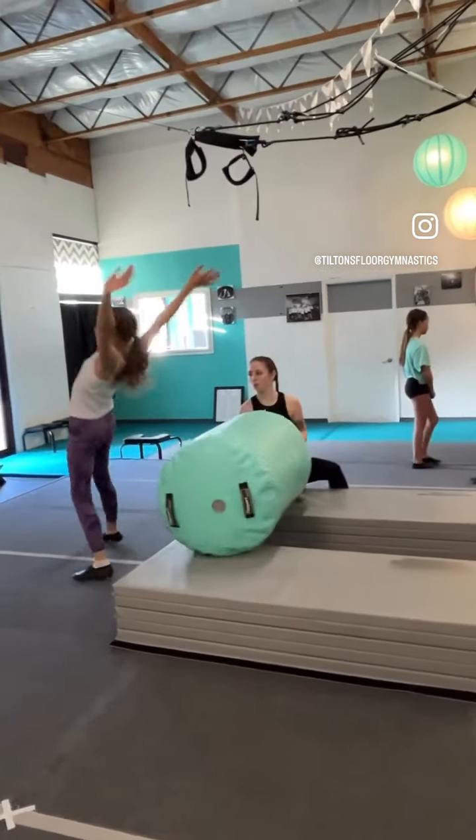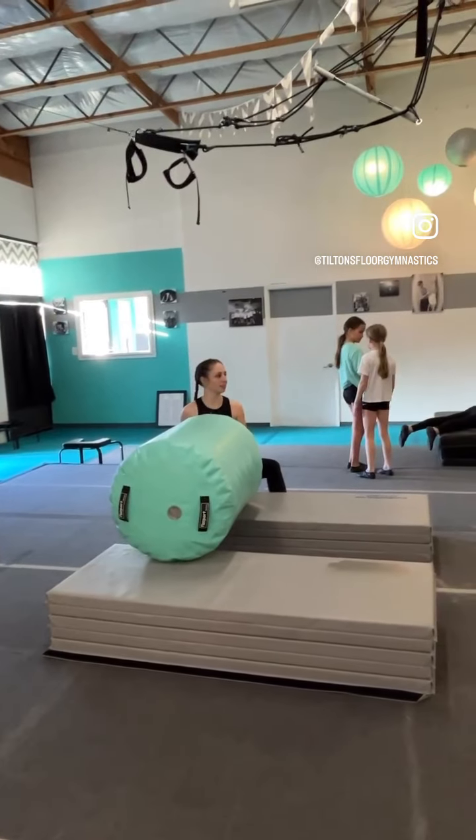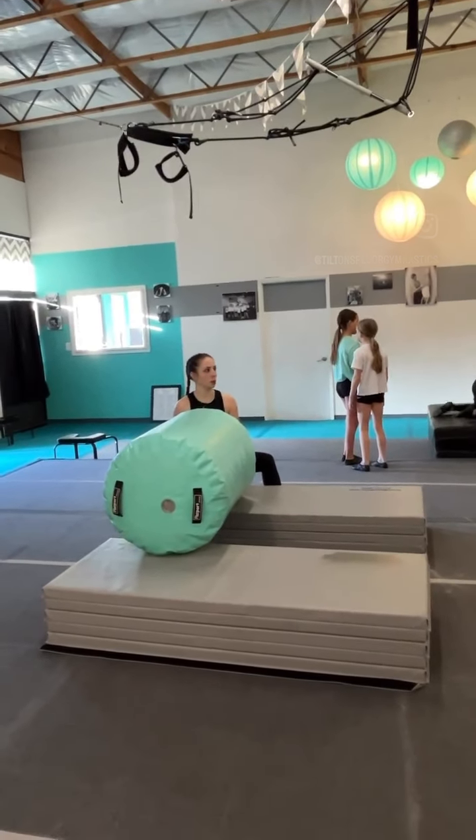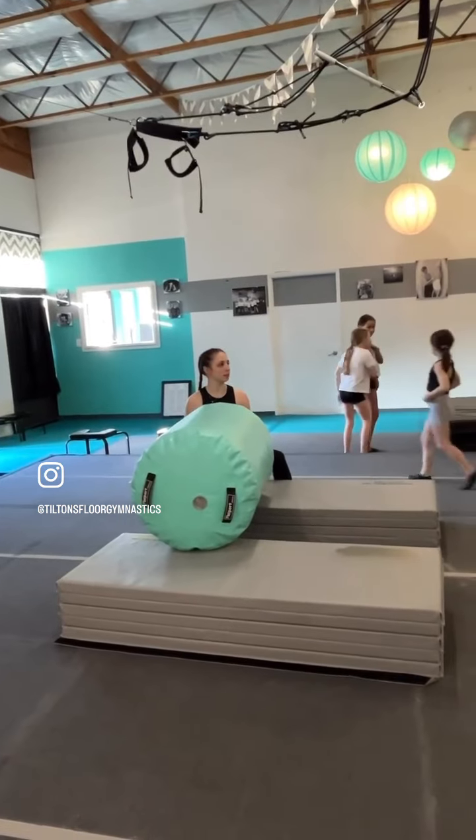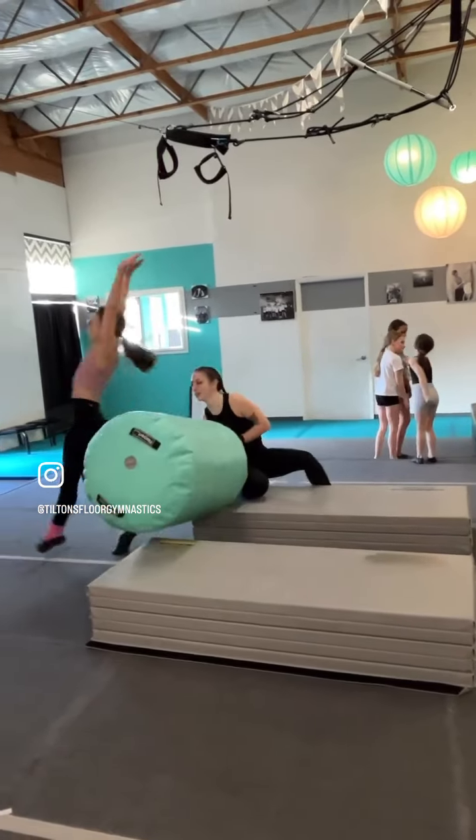When they're ready they move on to the full front handspring. A lot of them already have their front handspring pretty solid, so you'll see that they actually go over the roller here. That was a gorgeous handstand in the middle. This drill is great for shaping.